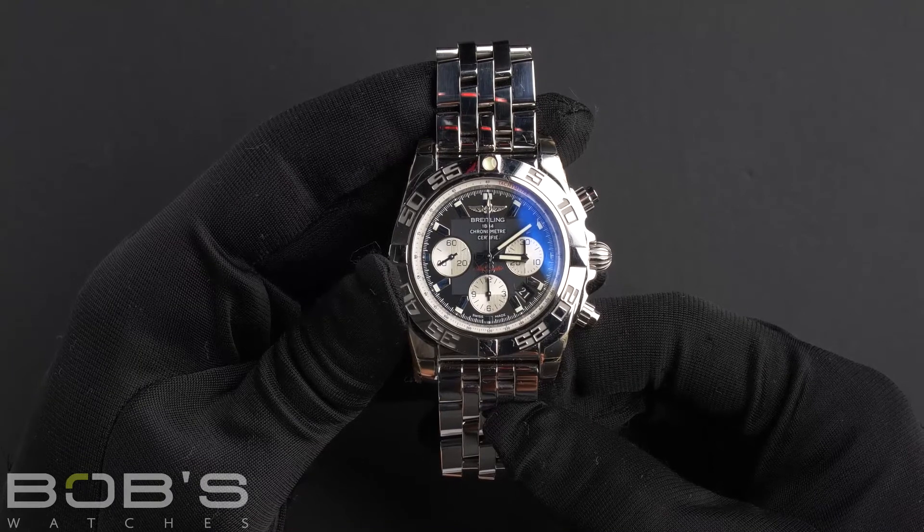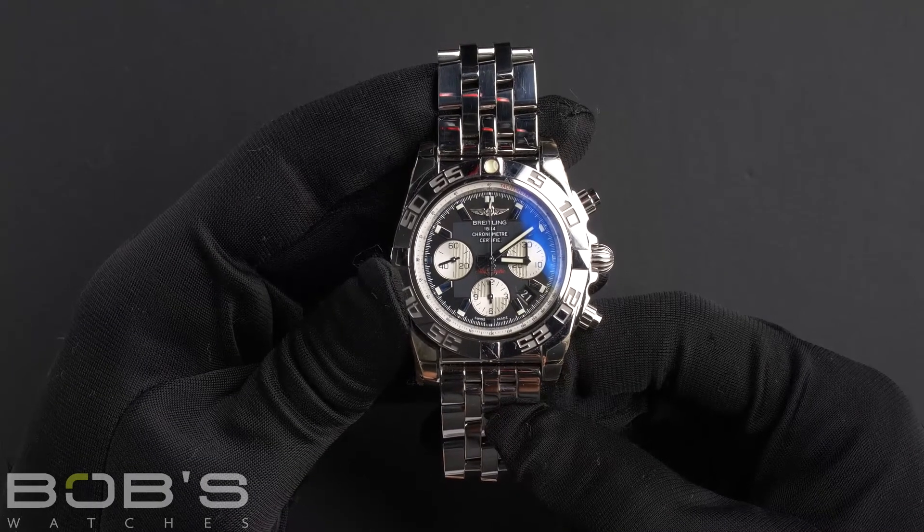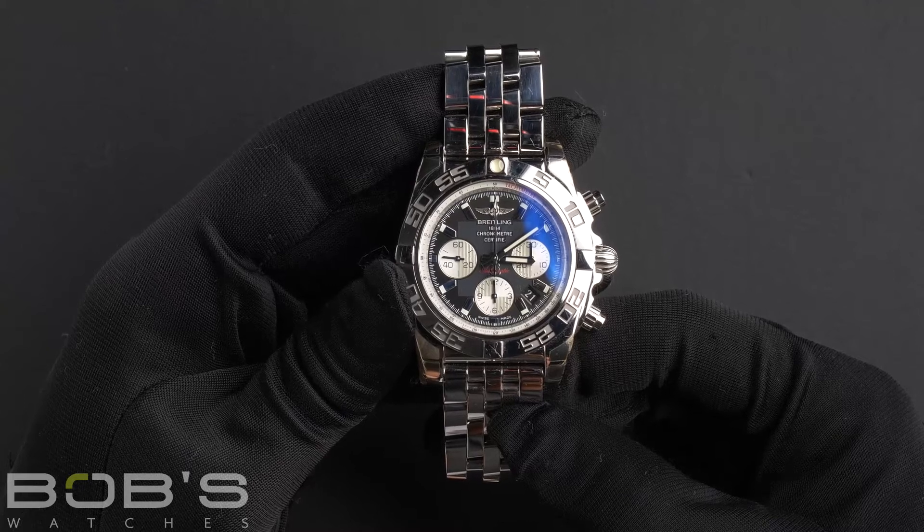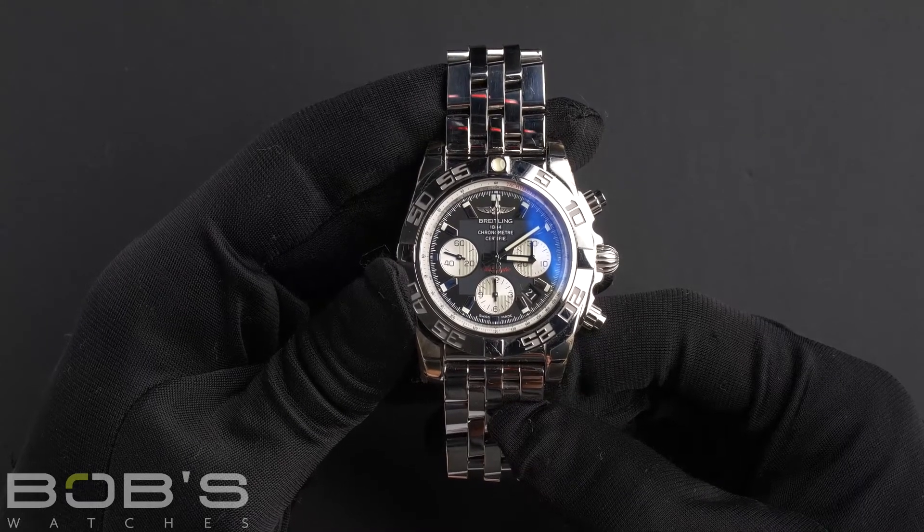This watch has an automatic Breitling Caliber 01 movement. This watch comes with a Breitling box, booklet, wallet, and papers.